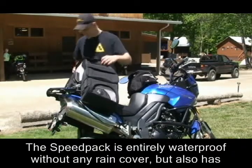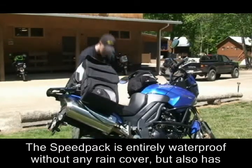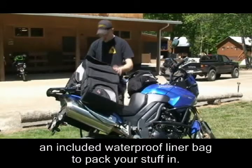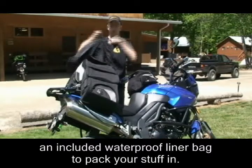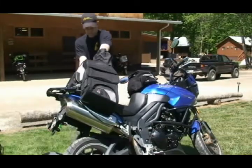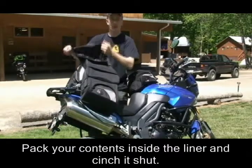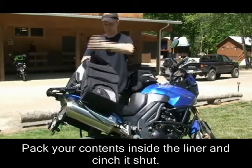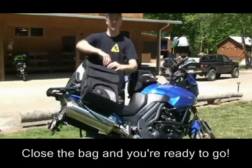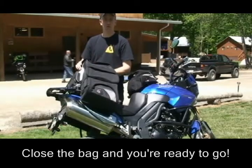The Speed Pack is totally waterproof without any kind of rain cover. But if you want to, you can use the included liner bag, which is also waterproof, to put your stuff in. When you pack your bag, pack everything inside the liner and cinch it shut, then close the bag and you're waterproof and ready to go.